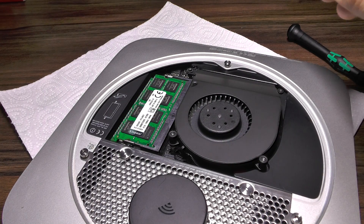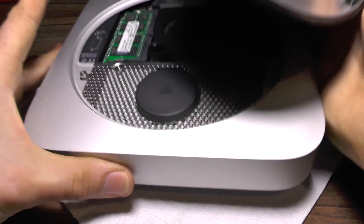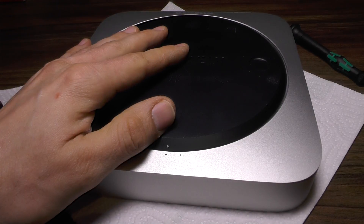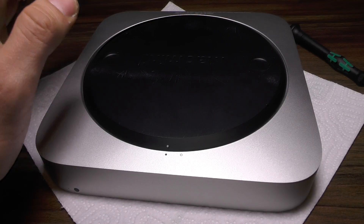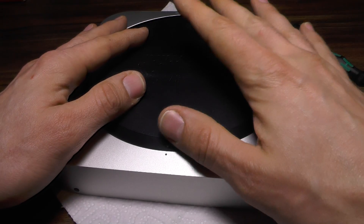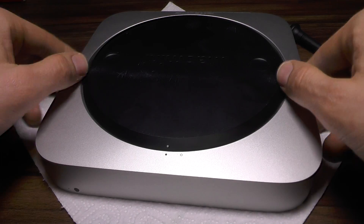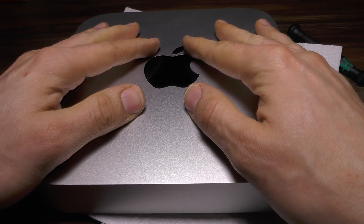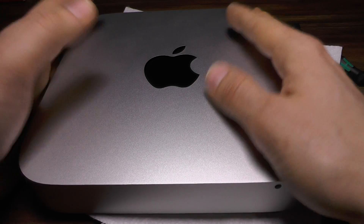And there you have it — you've successfully upgraded your Mac mini to a Mac mini with two hard drives. Bear in mind that if you are doing a fresh installation, Apple will offer you a hybrid drive option. I hope you liked this video; if you have any questions please ask, and have a good day!